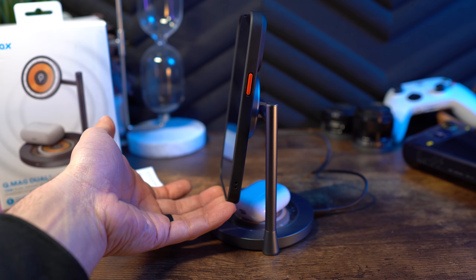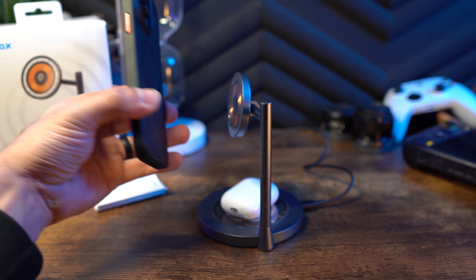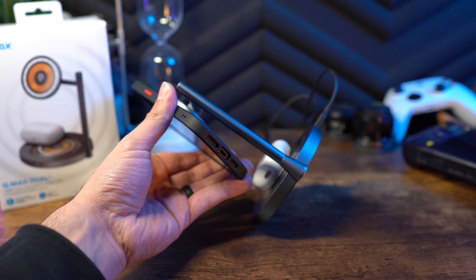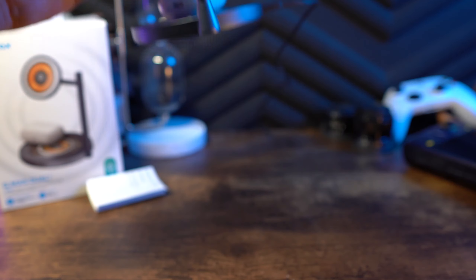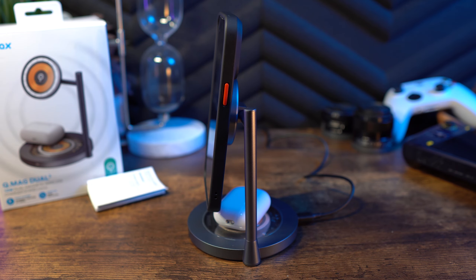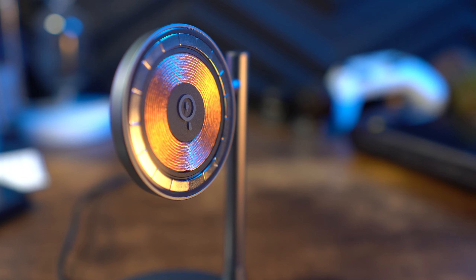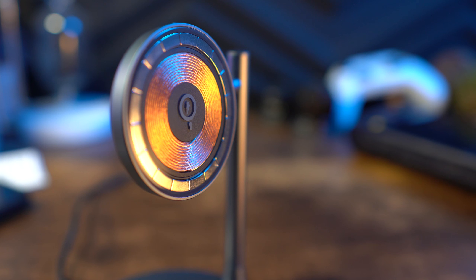MoMAX seems to be playing it safe with the 15 watts, targeting the common wattage for iPhones across the board. My iPhone 14 Pro Max actually tops out at around 27 watts max, so it doesn't quite hit that mark, but it still feels decent. Testing it, I got about 4 to 6% battery in 10 minutes on average, and pushing that to a half hour I got about 15% battery, which is on par with other wireless chargers I have in the house.